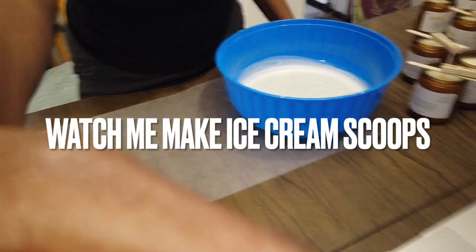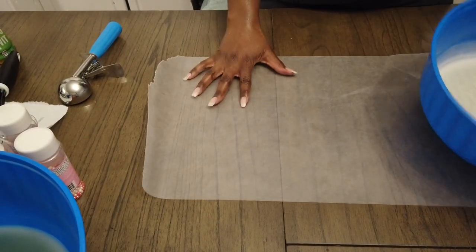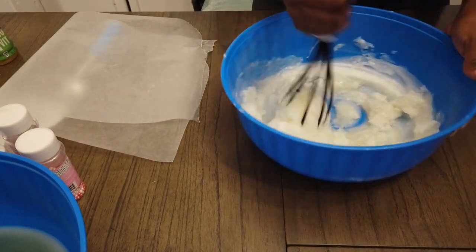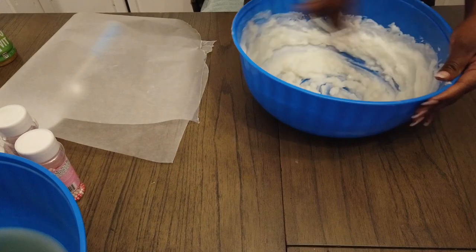Hey guys, thank you for joining me for another video. Today we are making ice cream scoops. I have a table full of straight pour candles — that's what makes most of my money. Dessert candles are a hobby for me, but it's what I really enjoy doing and enjoy showing you guys what you can make out of wax. Thank you guys for watching. This is a 650 Pro Blend that I get from Flaming Candle.